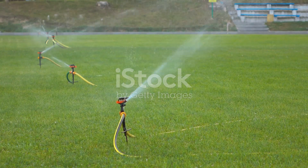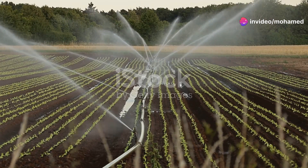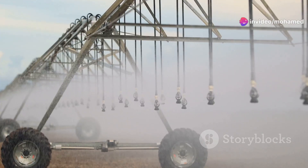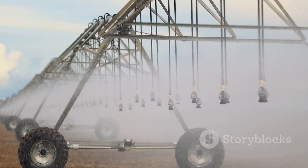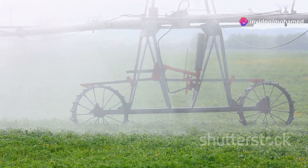First off, what exactly is a sprinkler irrigation system? It's a method of applying water in a controlled manner, similar to natural rainfall. The system consists of various components like pipes, pumps, and sprinklers that distribute water evenly across your fields. It's designed to save water and ensure that every part of your farm gets its fair share.